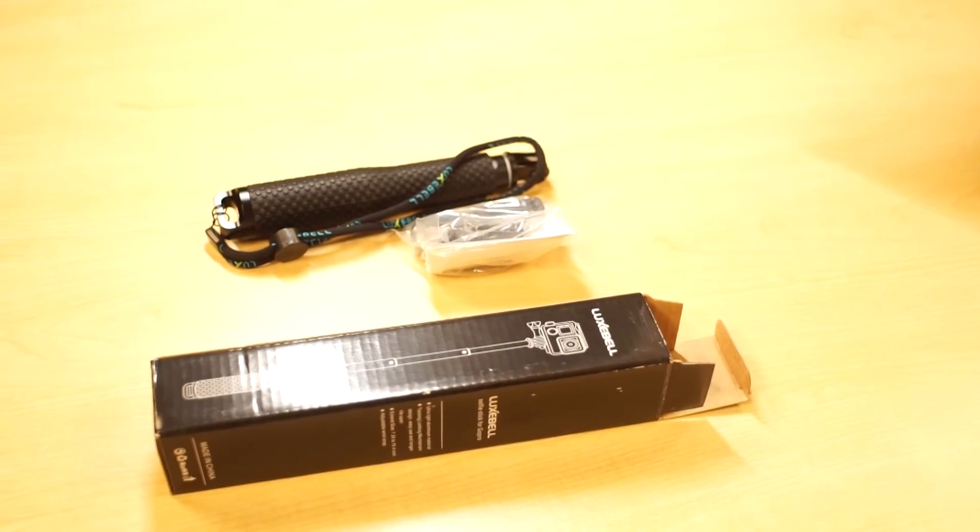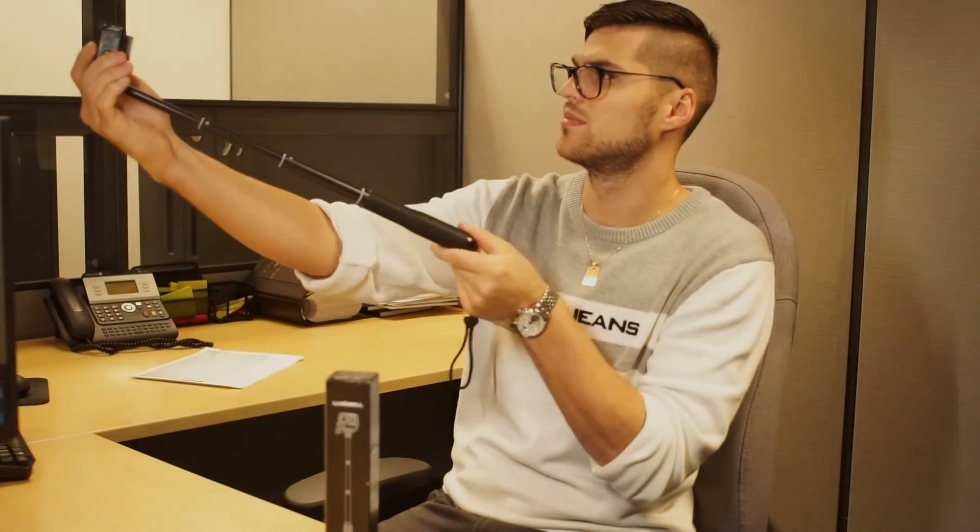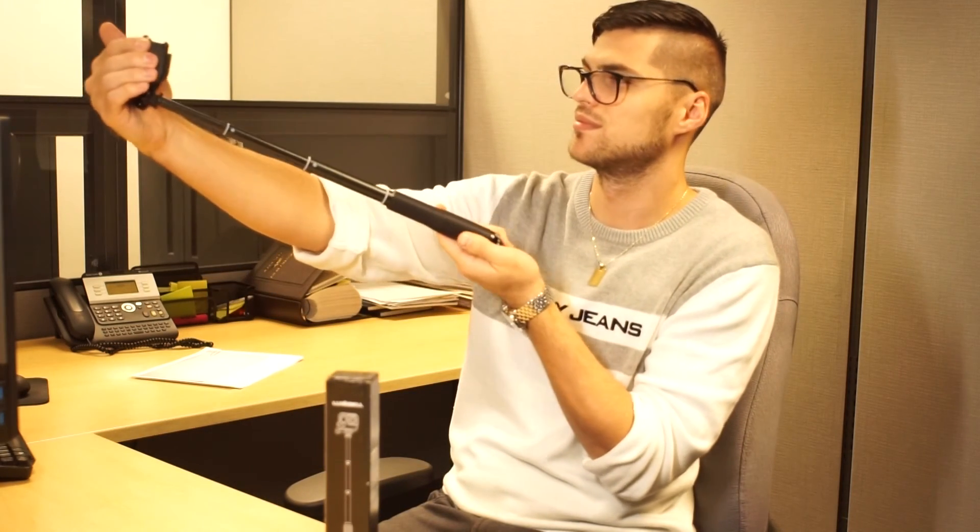So there you have it guys — the Luxpell aluminum selfie stick that is waterproof and a bargain at $17. If you enjoyed the video please leave a thumbs up, subscribe, share with your friends, and feel free to ask any questions down below.